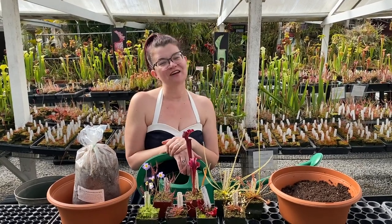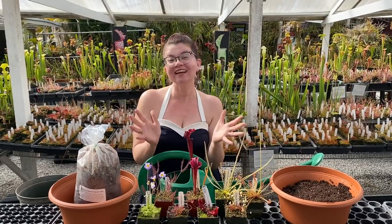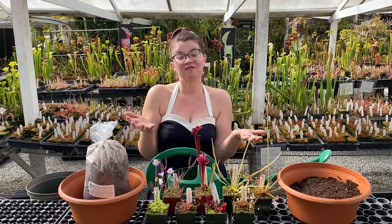Hey guys, it's Daniela from California Carnivores and today we're gonna make a bog garden, which I'm very excited about because I love bog gardens.